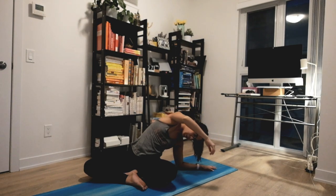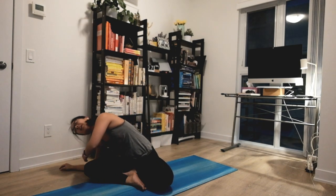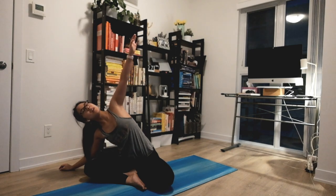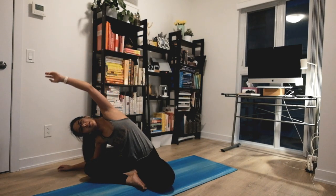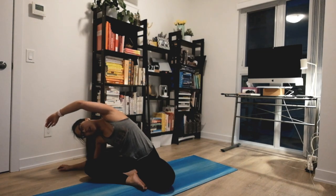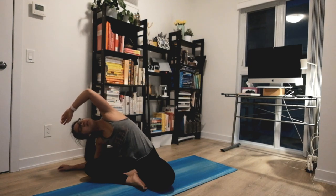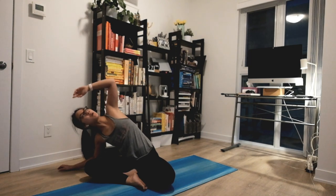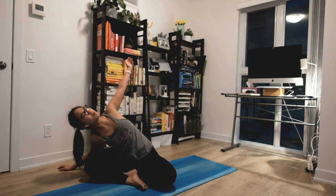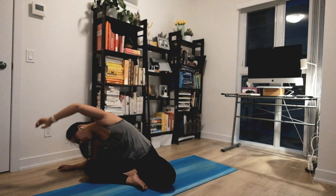Then slowly crawl towards the front until you reach the other side. Same thing here — big inhale to lift and exhale settle here, just letting your breathing carry you through. Maybe leaning backwards, opening up your chest a little bit more, and exhale coming all the way to the front.